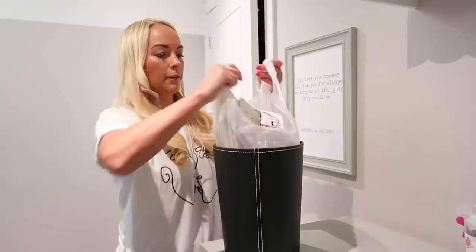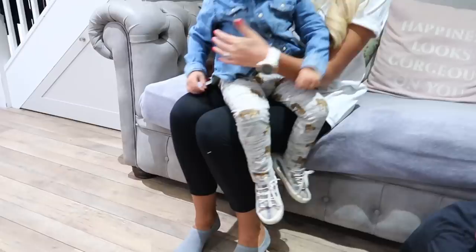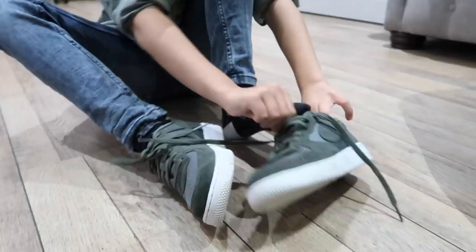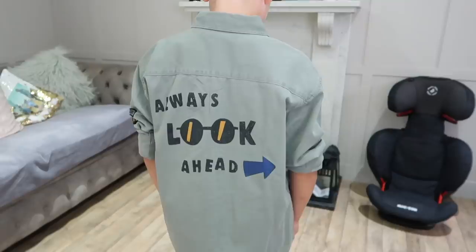Now we're finally ready to go out — it's about 11 o'clock and we've had a really chilled out morning. I said to the boys, get your shoes on. Today Jackson's outfit is pretty much from Zara — we really like Zara Kids for the boys, but one little tip is to always buy the size up because their clothes can come up pretty small. We also just got these green Nike shoes for Fraser and Caleb, and they really like the color — they tend to go with everything they wear. Fraser's got a new shirt from Zara that says 'Always look ahead' on the back.